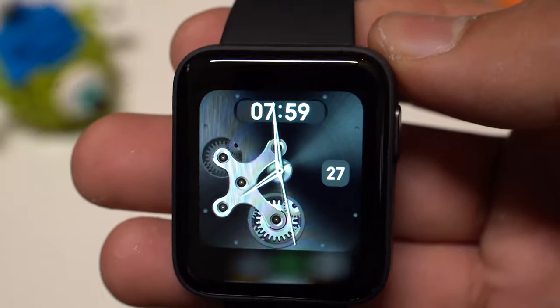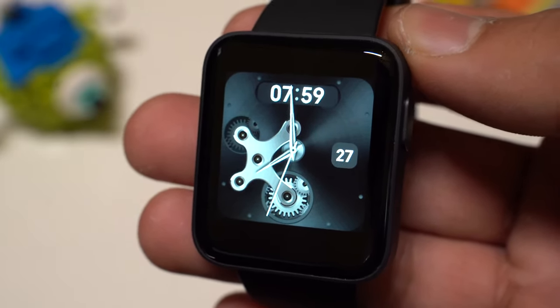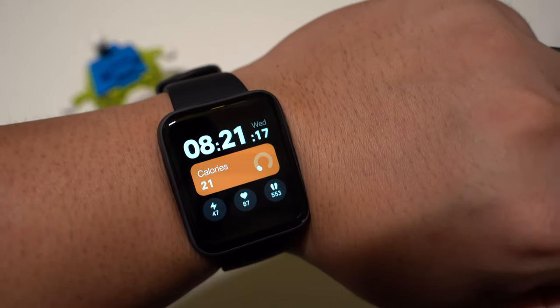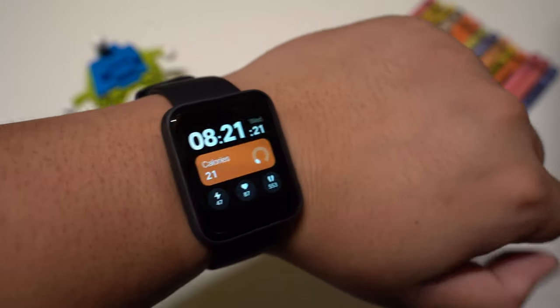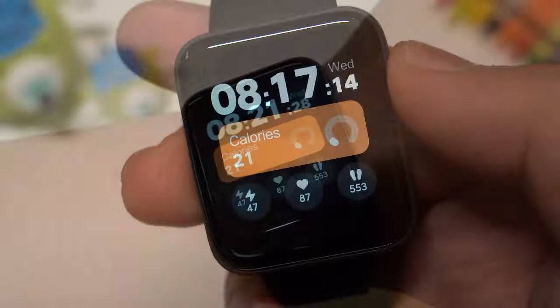It's not a big watch so it sits nicely on the wrist. The bands are very comfortable. The display will automatically switch on when we turn the wrist and it's got a 1.4 inch display with a resolution of 320x320 pixels with a pixel density of 323ppi. It looks very good — the fonts look sharp and has good black levels.